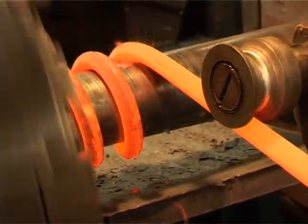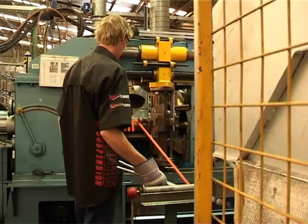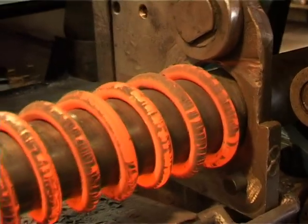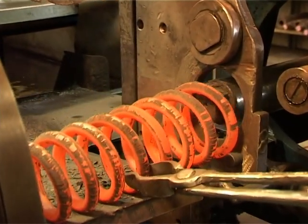The spring steel wire is heated to almost 1,000 degrees Celsius in a walking beam gas furnace before being coiled on a CNC computer-controlled coiling machine. Hot coiling produces consistent results in the finished spring.